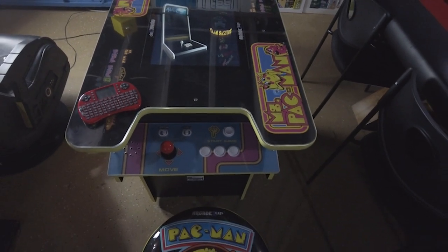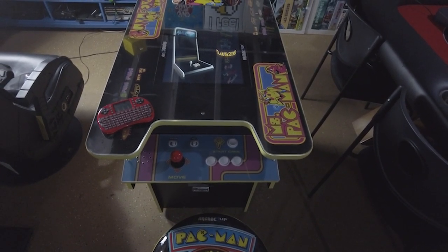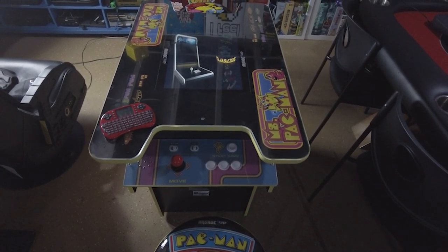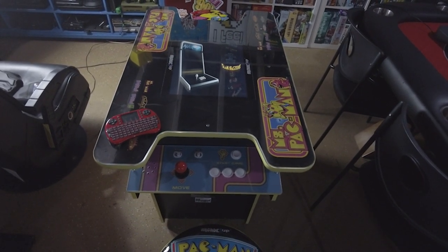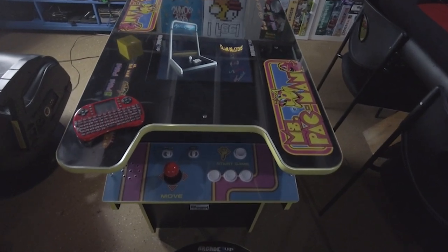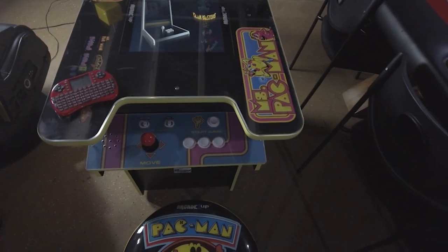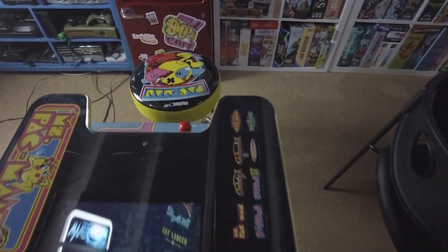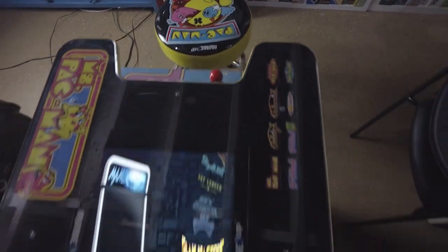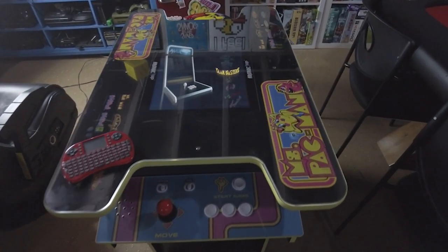One day I might change the joystick out because it feels a little loose, but for the most part it does its justice. Me and my wife played — I asked her what she thought when she was playing all the games, and she had no complaints at all. So I don't think anybody is going to complain about the controls. Since I didn't want to mod anything, as you guys can see, this is all set up with the same exact controls on both sides of the unit, so I didn't do any modifications there.